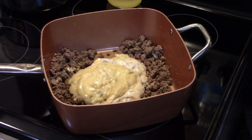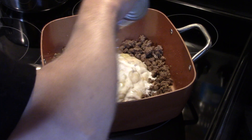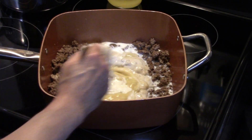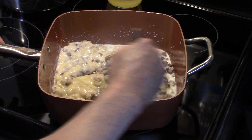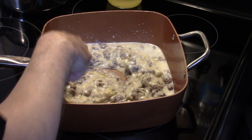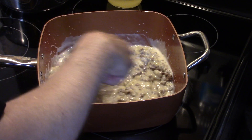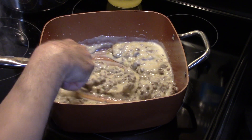Now I'm gonna add in about a half a can of milk. Give that a stir just to mix everything together — I may add in a little more milk, we'll wait and see. I just want to blend everything together; this is warming up the soup because the burner is still hot.